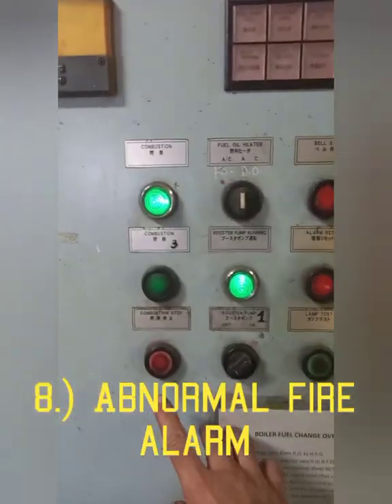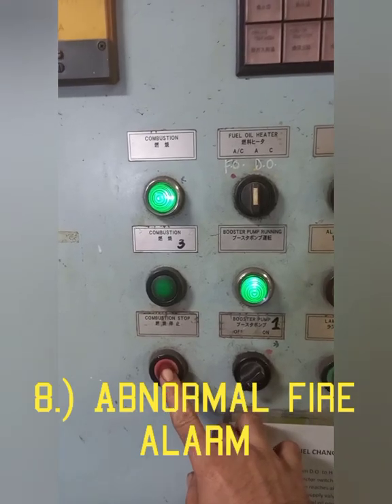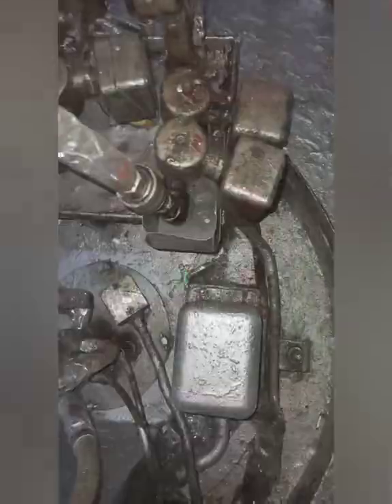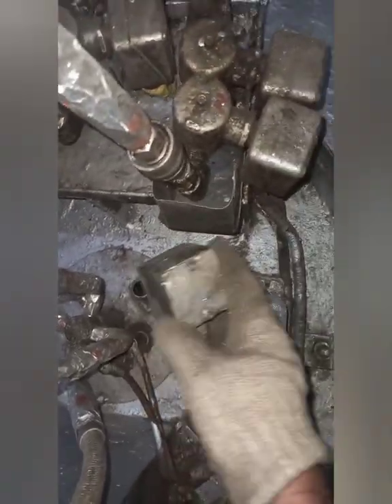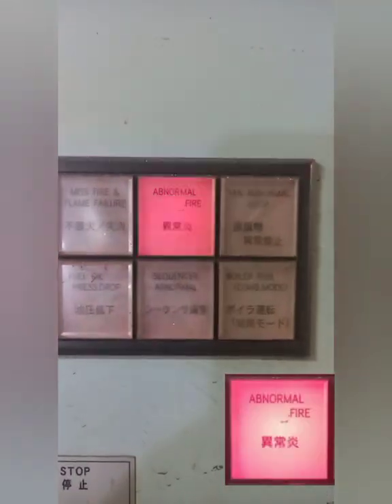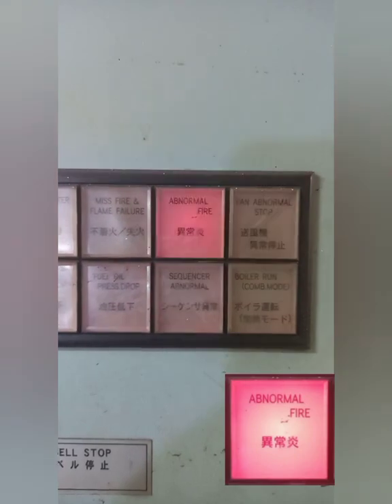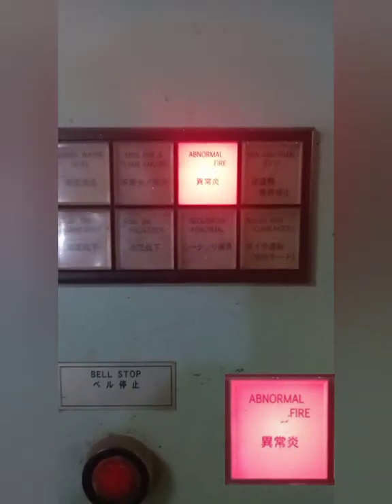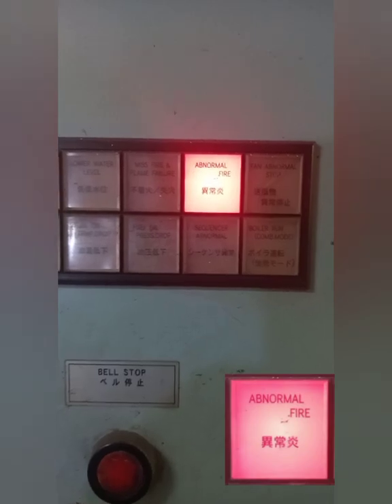Number eight: Abnormal Fire Alarm. To activate this alarm, push the stop combustion button. Remove the flame eye during post-purge and illuminate the flame eye. Check that audio and visual alarms are issued. Alarms should be issued 32 seconds after post-purge started. Then press bell stop and reset alarm.